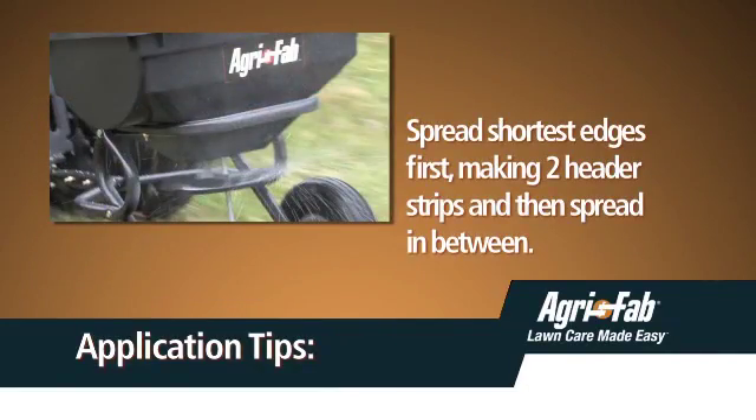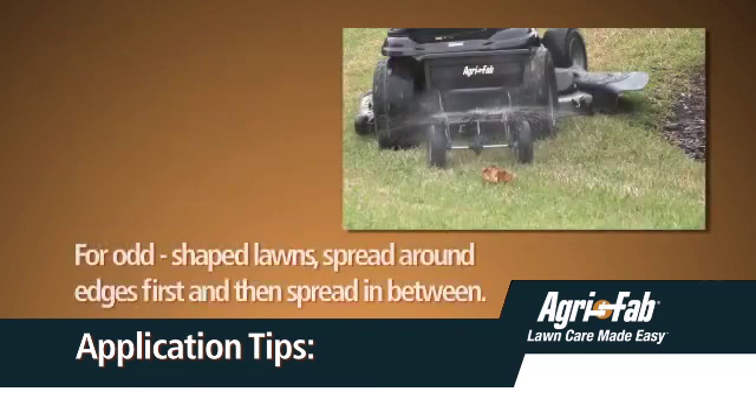For easiest application, spread across the shortest edges of the lawn first, making two header strips so you have a turning area, and then spread the material between the header strips. If the lawn is odd shaped, spread a border around the edges and then spread within that border.